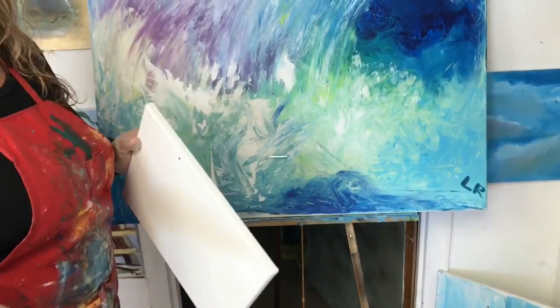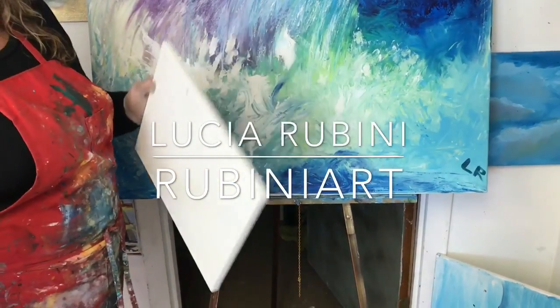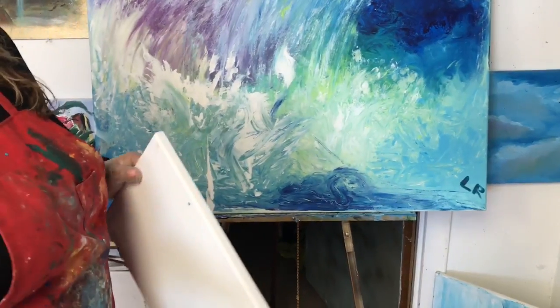Hi there, how are you? Welcome again to Rubini Art. So today — last week we talked about black and white, how to paint in black and white.